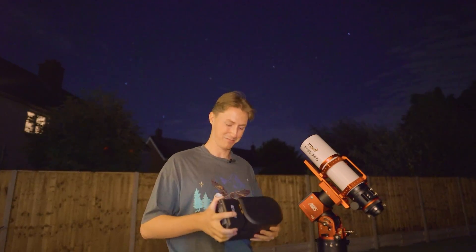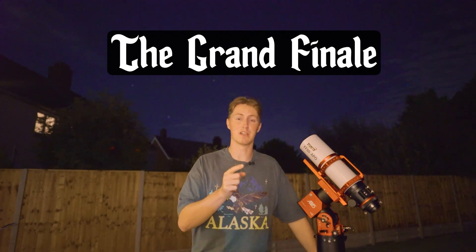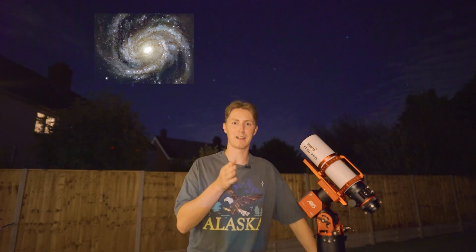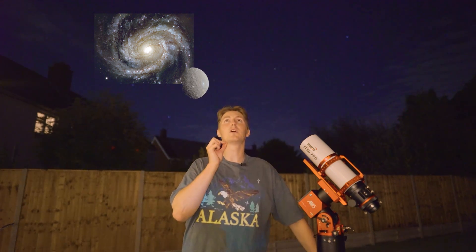For the grand finale, this is the best image I've captured in the last year and the most planning has gone into it. That is due to the rare conjunction between the galaxy M100 — referred to as the blow-dry galaxy — and the dwarf planet Ceres. This encounter is even closer than the Crab Nebula and Vesta.